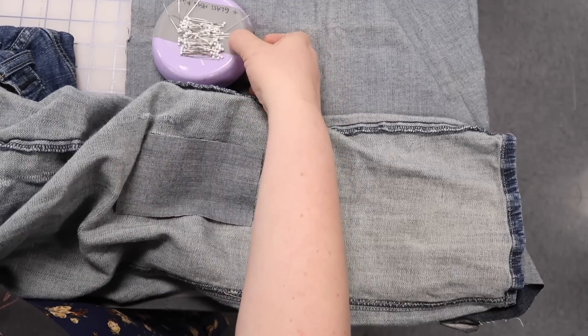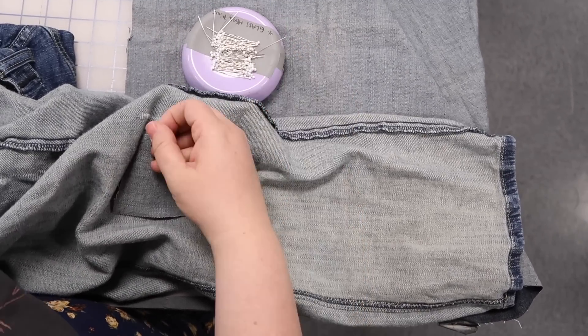Speaking of mending — I dropped my pin cushion, so I put some tape on it to keep it together forever.